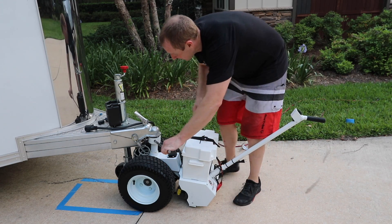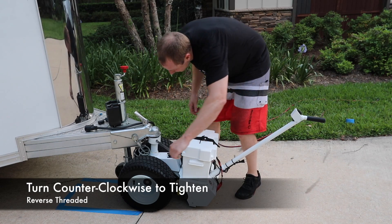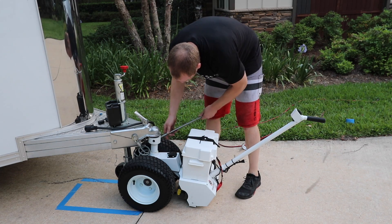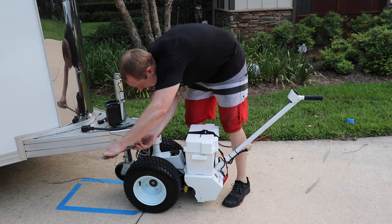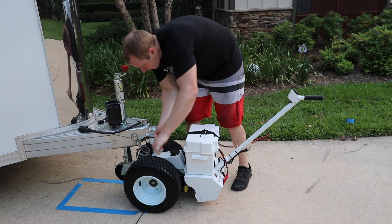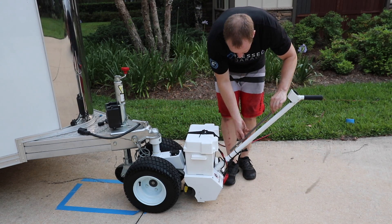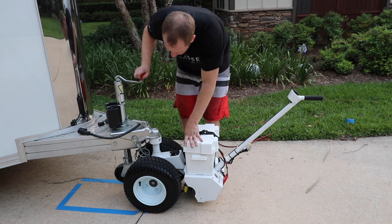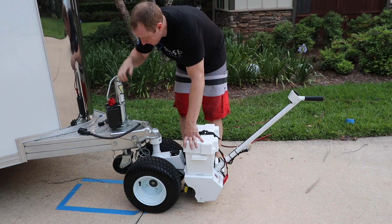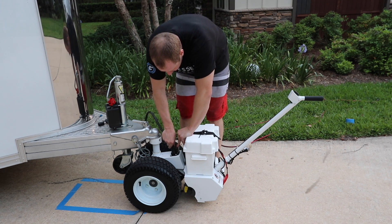This needs to go on. Is it righty-tighty or lefty-loosey? I don't have this locked on, so that's not good — I'm going to have to figure that out. Okay, we're on. Now put this all the way up. The first time you do something takes forever, so it makes me look like an idiot. There's our trailer brake.